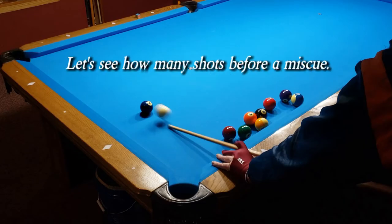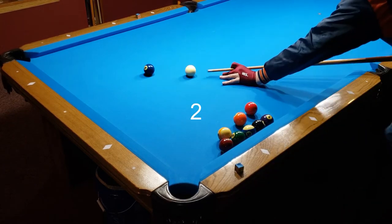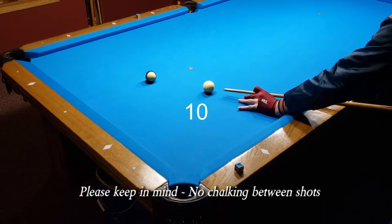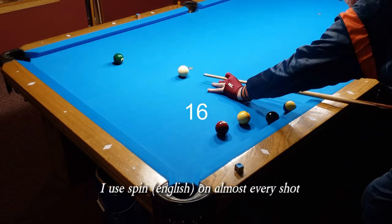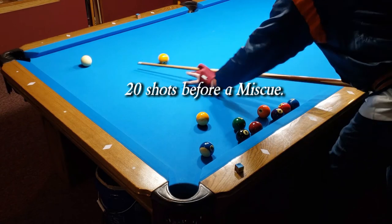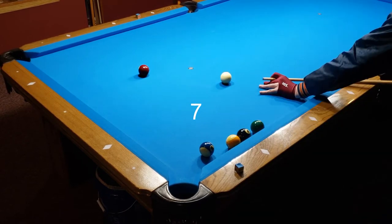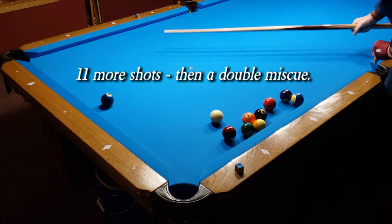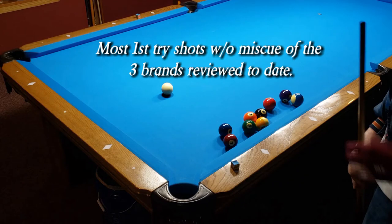Test one: miscue probability. Let's see how many shots before a miscue. Result: 20 shots before a miscue on the first try, then 11 more shots before a double miscue on the second try. This is the most first-try shots without a miscue of the three brands reviewed to date.